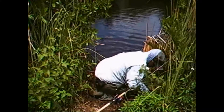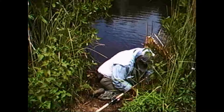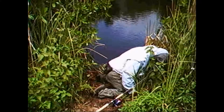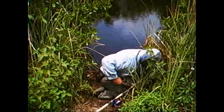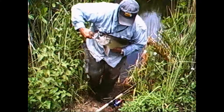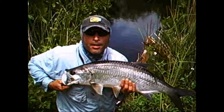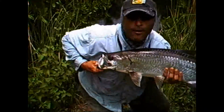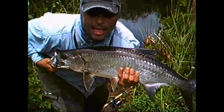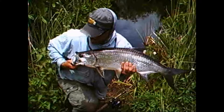Oh yes! Joey Flats Fishing — nice tarpon in the backcountry. We're doing DNA rubs. She's beautiful, look at her. The picture is going to be beautiful. JoeyFlatsFishing.com — look at this tarpon. Oh my God, she's so beautiful.